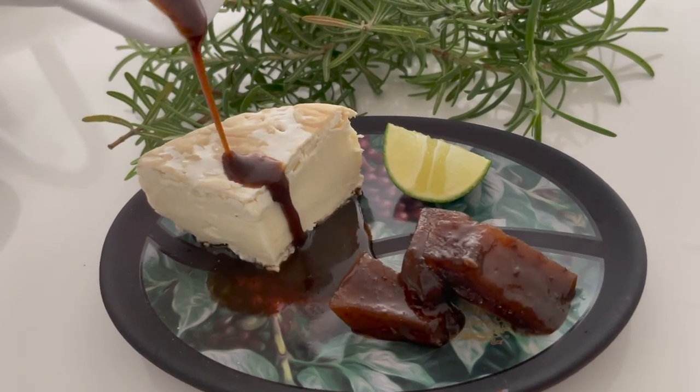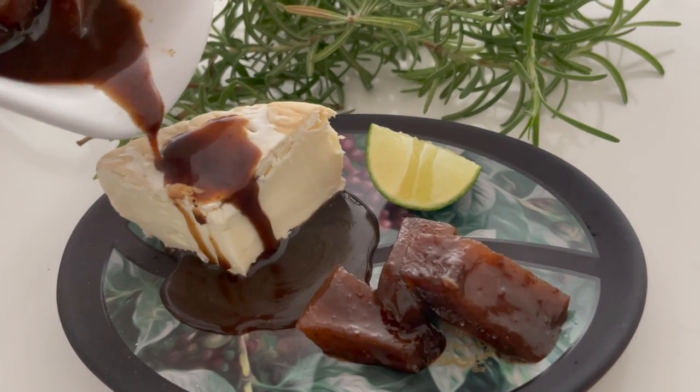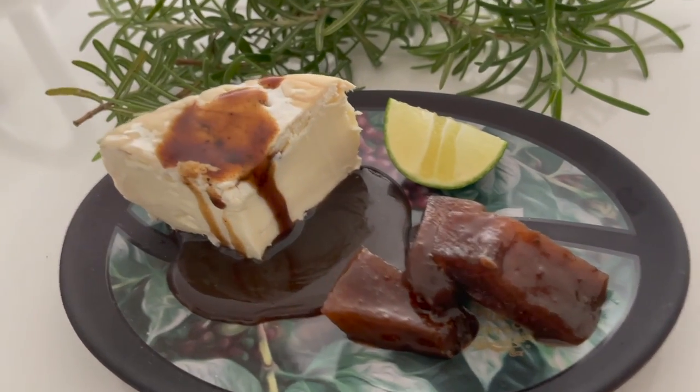Serve it with brie cheese as a snack, and you can even have it alone. It's delicious!